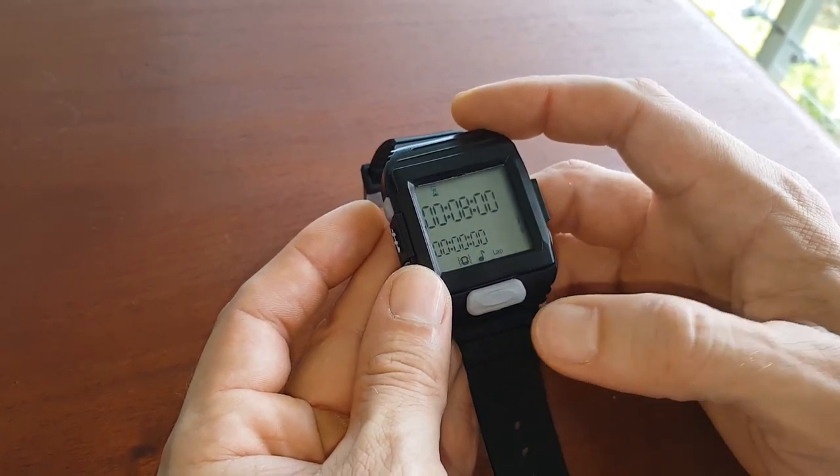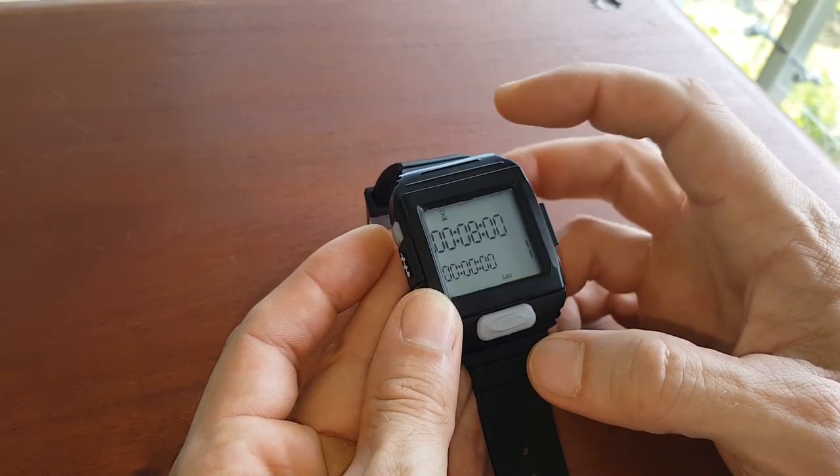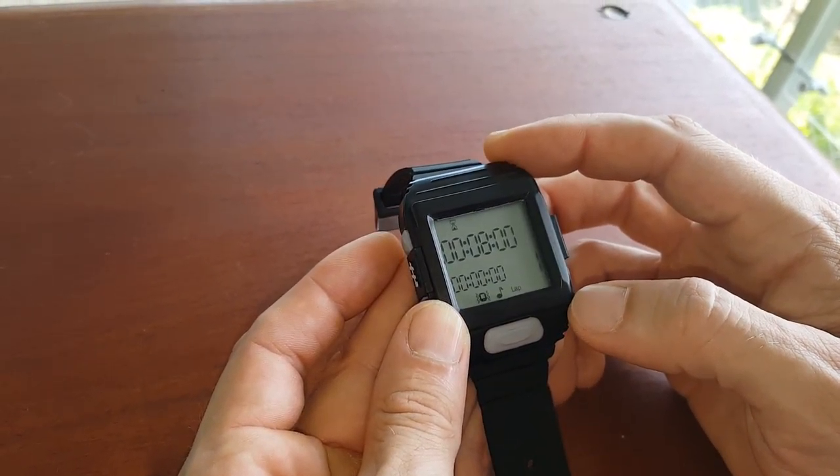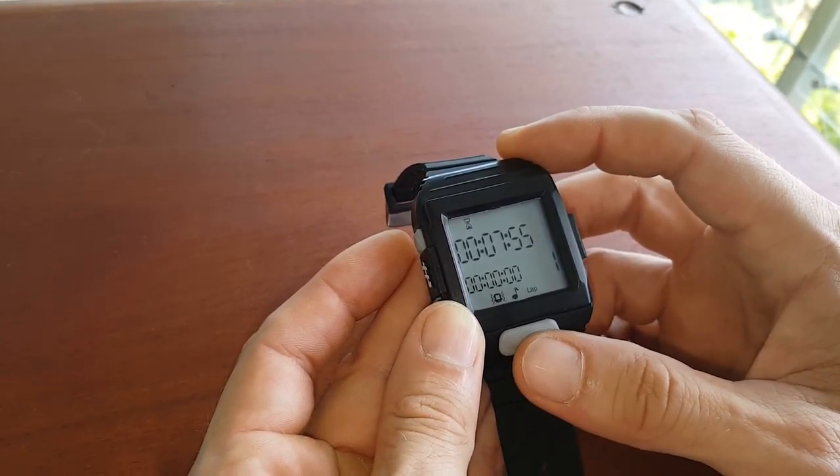When we're ready to go, we press button 5. It'll give you a small countdown, then beep and vibrate if the mode is set up to do so. And there you have your 8-minute AMRAP. You can pause it.